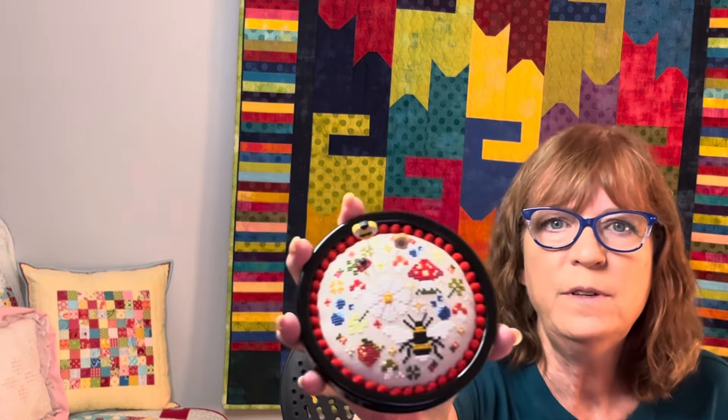Then I just glued it into the candle base and glued some chenille dots in there. They were actually a bright orangish red and I didn't like them, so I over-dyed them a little deeper. But that's my finished piece, and I love it.